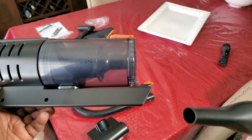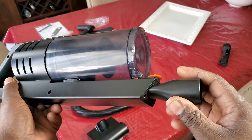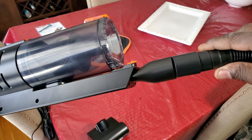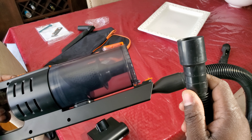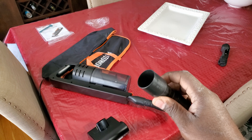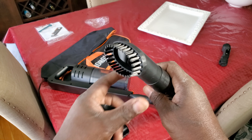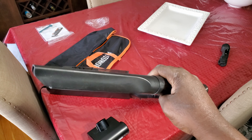Now after you're done, this part goes in here and that's how you extend it. Then you take this section right here and stick it in. Now here's your hose, ready to go. You can put on your extensions — you can either put this brush on, or this one where you can get in all the cracks.